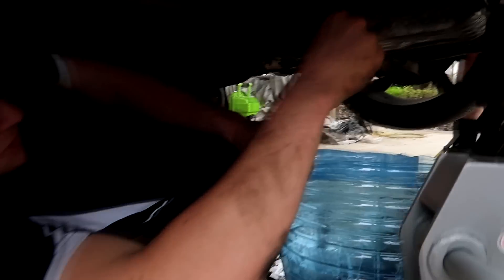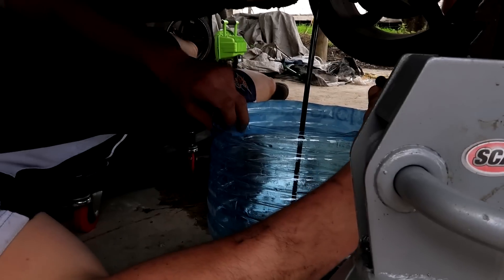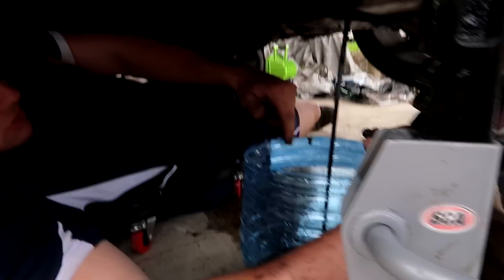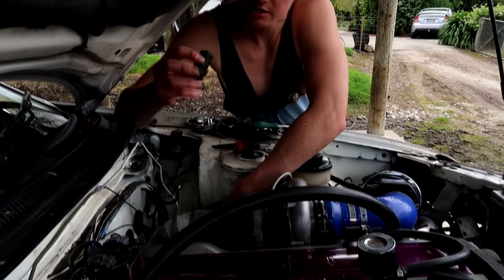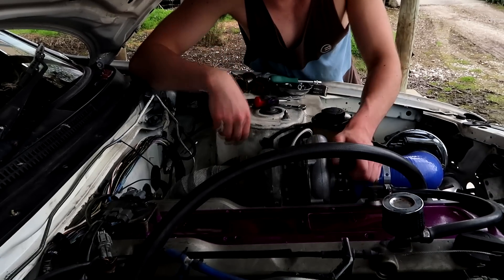Draining the oil out of this RB - that looks very black for a freshly rebuilt motor. Not the greatest, but we'll freshen it up with some new oil. The turbo drain had a big kink in it so I've just shortened that now so it actually flows down and can drain properly.